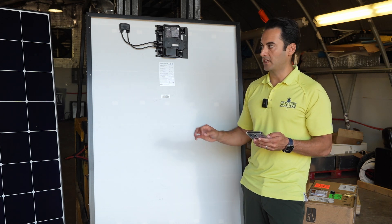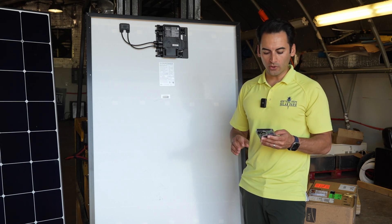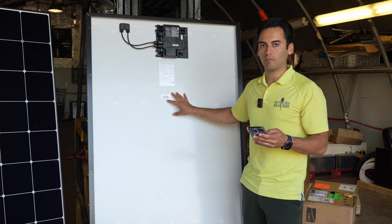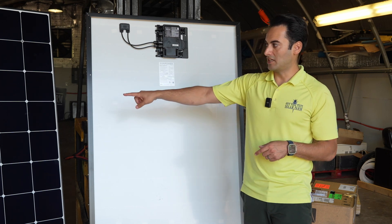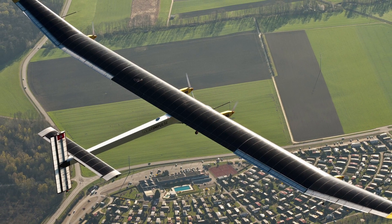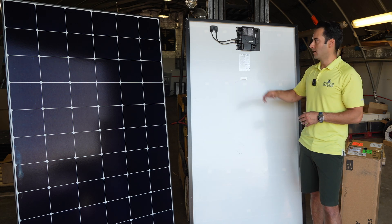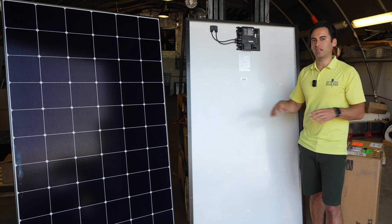I want to give you the efficiency on both of these: the 440 panel has an efficiency of 22.8% and the 435 panel, which is this one right here that's going to get installed on someone's roof — I just took it off their pallet — is at 22.5% efficiency, which is pretty awesome. These cells that are on these panels were also on the Solar Impulse, the solar plane that flew around the world. These are the same cells. A really high quality panel coupled with a really high output microinverter mounted on that Invisimount racking.